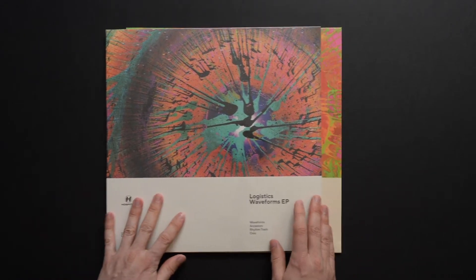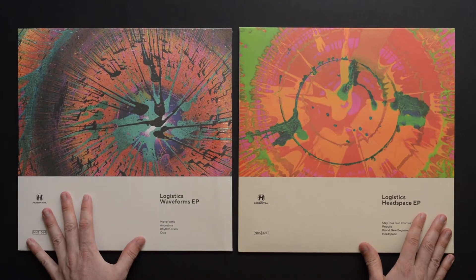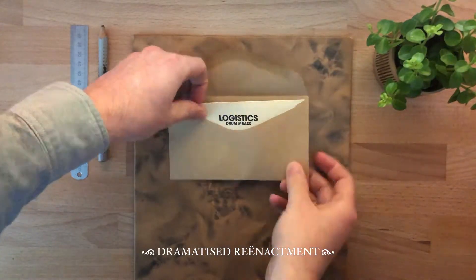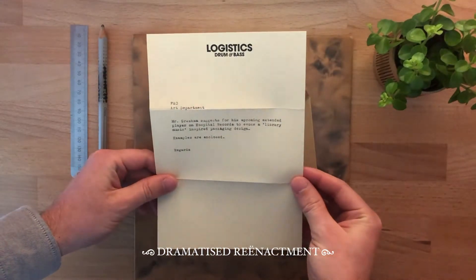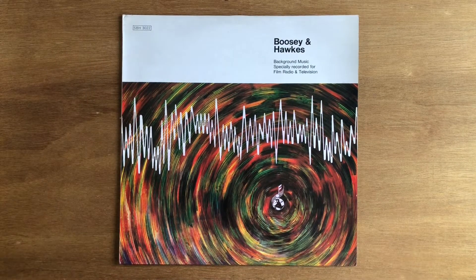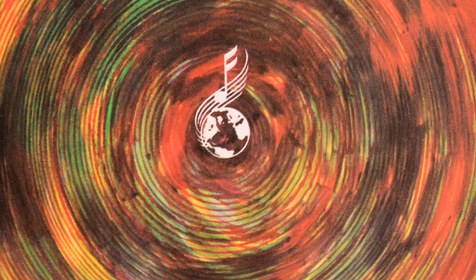One of my favorite record cover designs from the past couple of years is this pair of VPs for Logistics. Matt Logistics is usually pretty art-minded and he set the tone for this project with a note saying he'd like the artwork to have a library music feel. He sent a few examples and everyone on the thread agreed how much we liked this Boosie and Hawks record sleeve design from the late 60s. I particularly liked the radial nature of this graphic and decided that was something I could put my own spin on — if you'll excuse the pun.